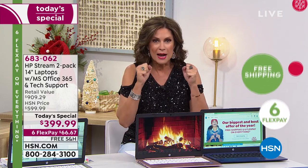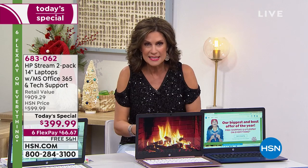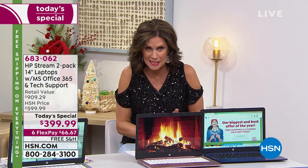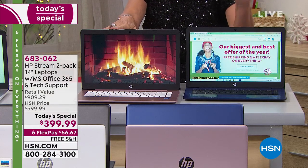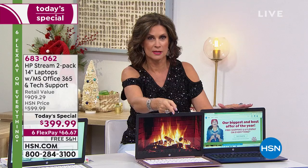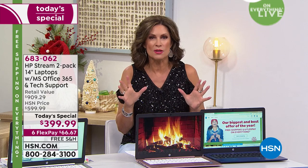So rub your eyes and look at that screen — you're getting two laptops. HP, Intel, Microsoft Windows S mode, accidental protection, tech support. You're getting them at $200 and $200. You are saving $200. The savings is incredible today because we knew this is one of the biggest shopping days of the year and we had to give you our best deal.